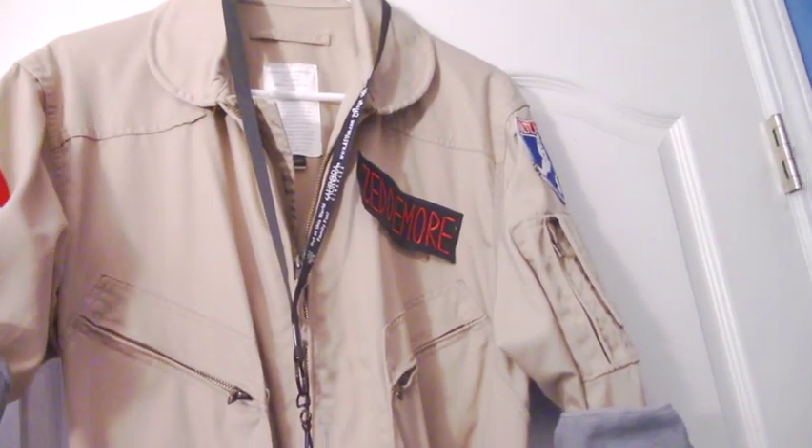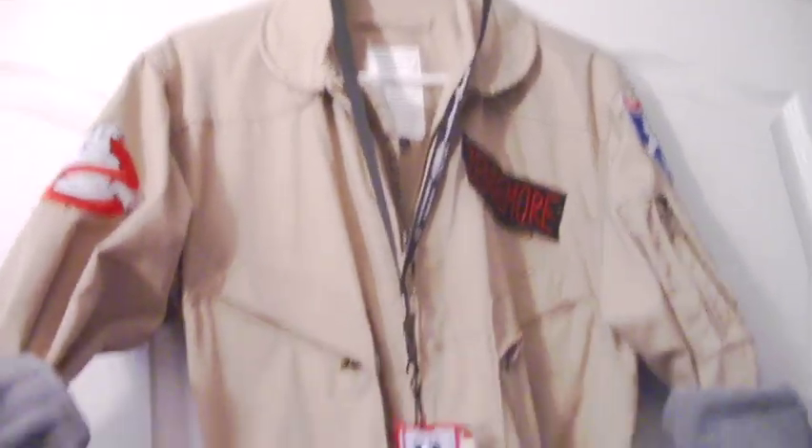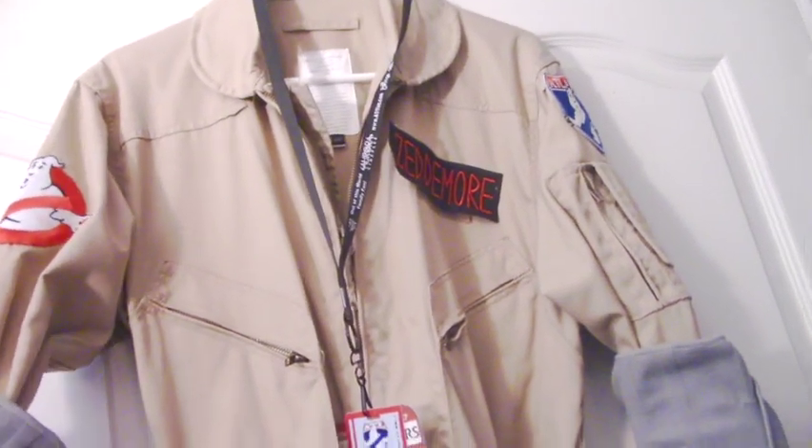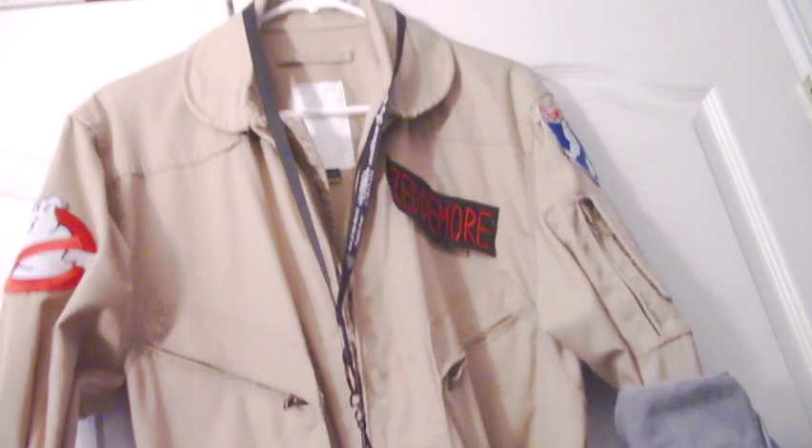Who's got the money for that? People see this uniform and they freak out and say it's really legit, so they can't tell the difference — it works for me.